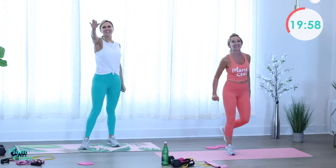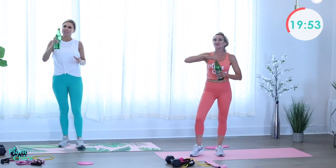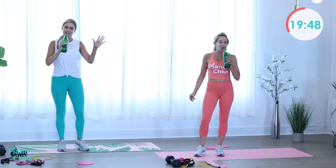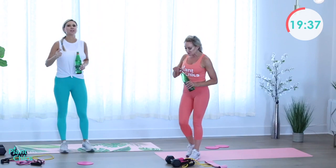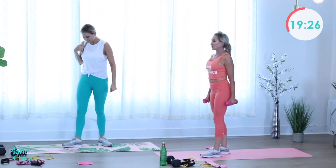Grab some water — give yourself a good 20 to 30 seconds rest here. If your heart rate is still up, the superwoman and swimmers will help bring it down a little because we're about to bring it back up. Remember those lunges? We're going to take those lunges back one more time — I'm adding weights this time!